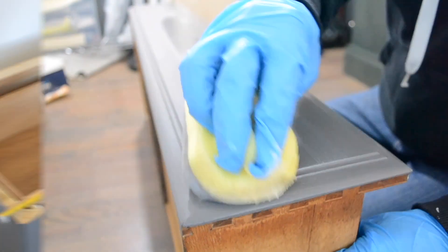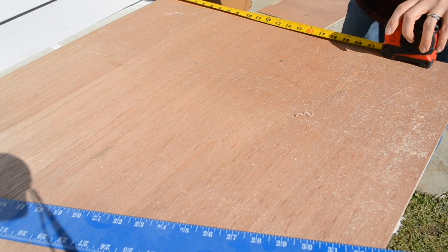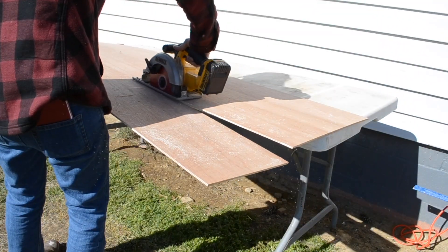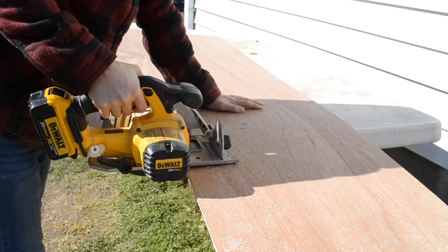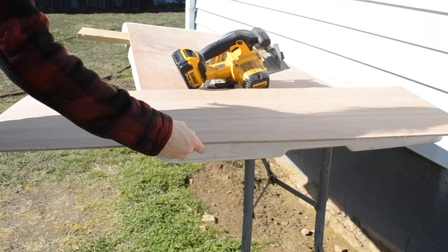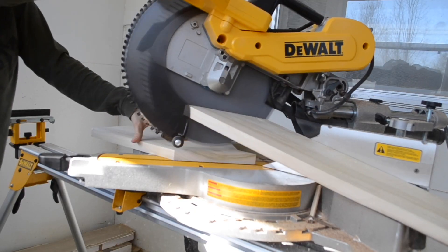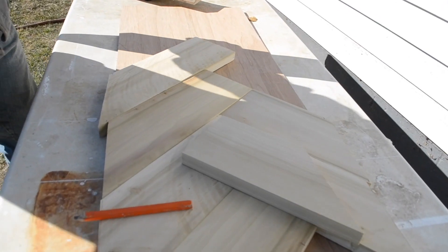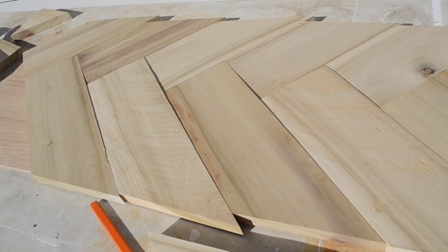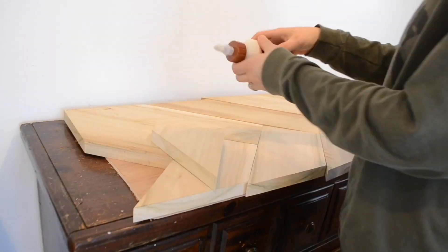Now I needed a new tabletop for this dresser, so I made my own. After measuring the size I needed, I grabbed a Lauan board and cut out the base. Then on my table saw, I cut down some boards and cut them up into different sizes and made a herringbone pattern tabletop. It was definitely quite the experience and a ton of work — I will probably never do that again. After I had all the pieces together, I glued all of the wood down to that base with Gorilla wood glue.